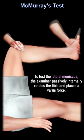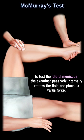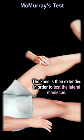To test the lateral meniscus, the examiner passively internally rotates the tibia and places a valgus force. The knee is then extended in order to test the lateral meniscus.